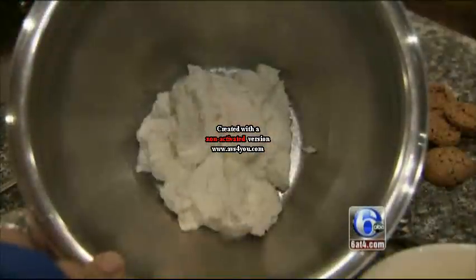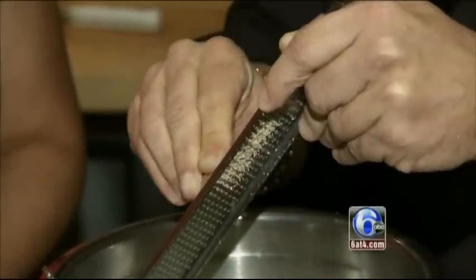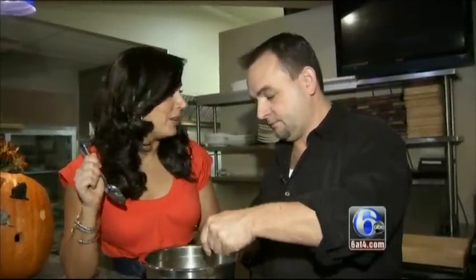I'm going to use a ricotta impastata. If you can get the impastata, it's great because it's a little bit drier. We're going to add some of the undisputed king of cheese, Parmigiano-Reggiano, some fresh-cut parsley, some fresh nutmeg. Here is my secret in this — it's an Italian macaroni that's an amoretti cookie. The Parmigiano-Reggiano in there gives it a kick, and with the nutmeg, it's fabulous.